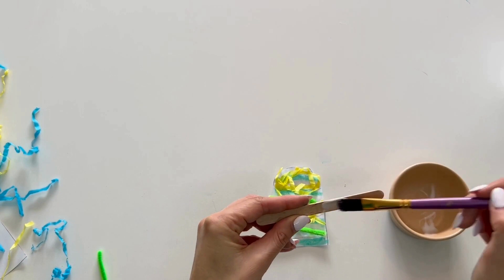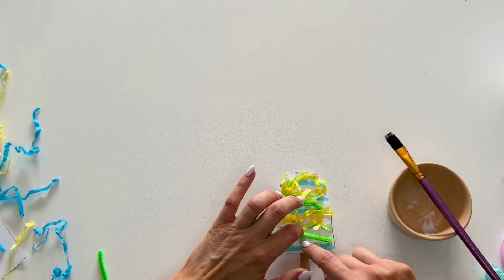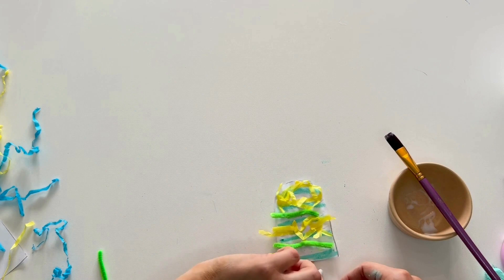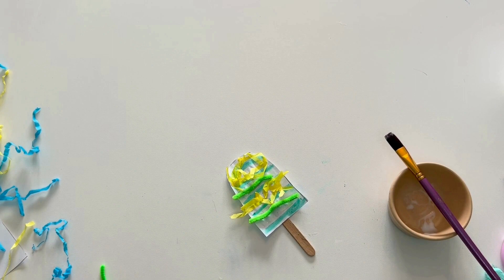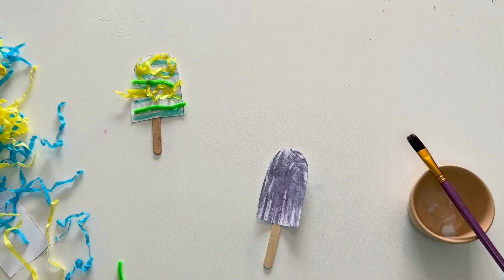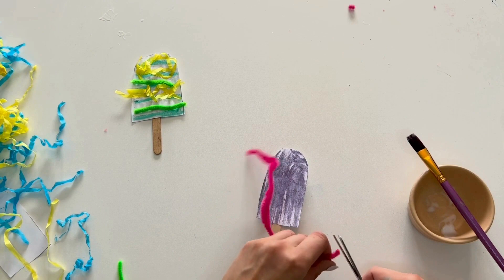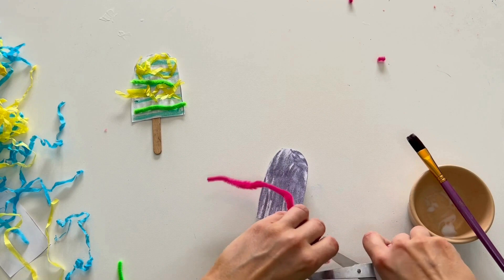Next I'm going to pop some PVA glue onto my ice lolly stick, and then press the ice lolly firmly onto the stick where the PVA glue is, and let that dry. Move onto the next ice lolly. Here I have made a purple ice lolly — I've actually already stuck it onto the lollipop stick, which might work better for you as well for your next one.